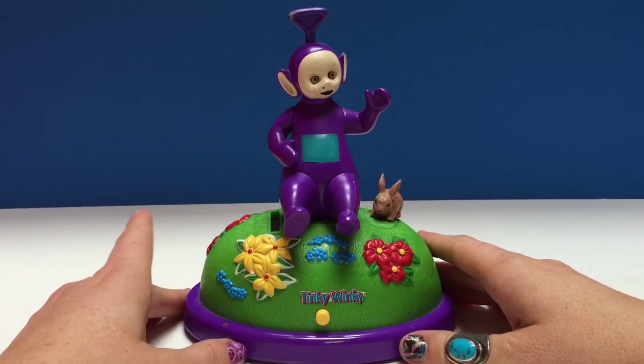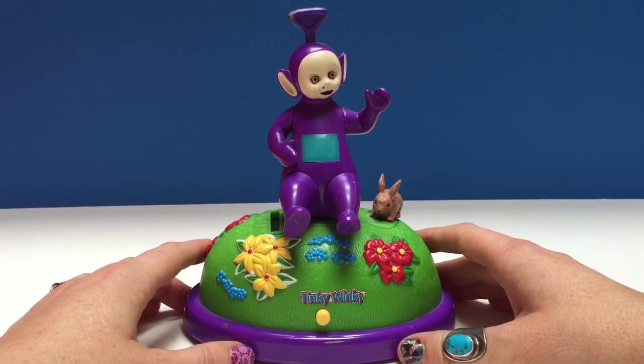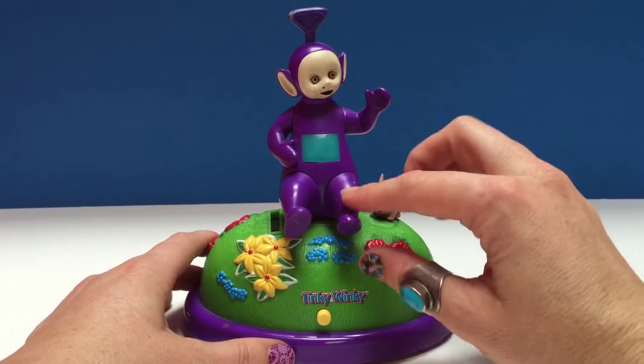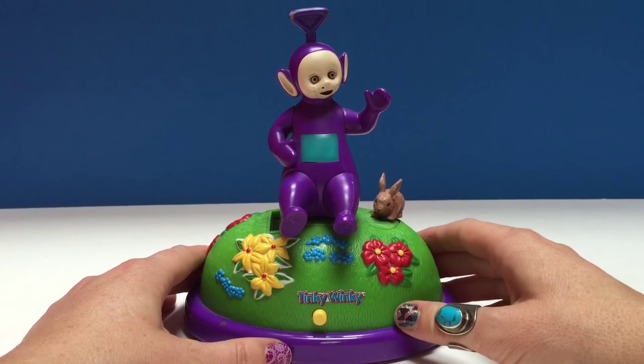Hello and welcome to Tiny Treasures. Today we're going to show you our Teletubbies Tinky Winky Money Bank. As you can see it says Tinky Winky on the front, and here's Tinky Winky sitting on a hill with a little bunny rabbit that's going to bounce back and forth.